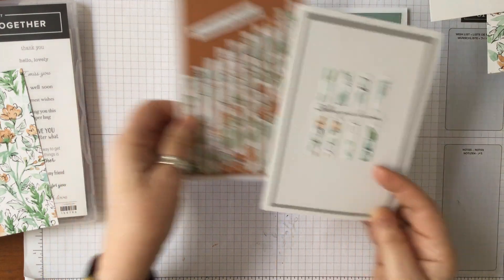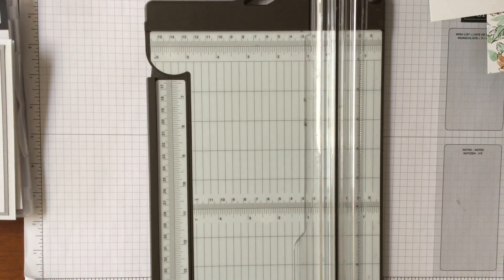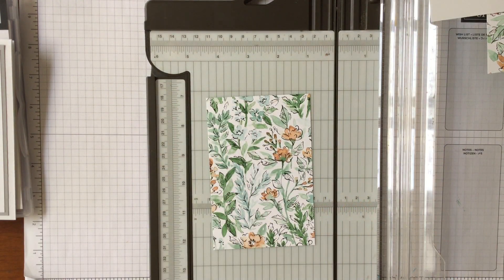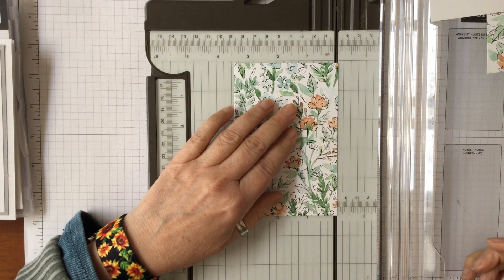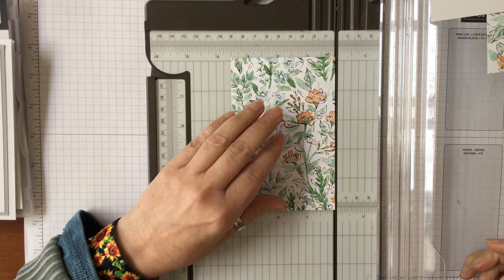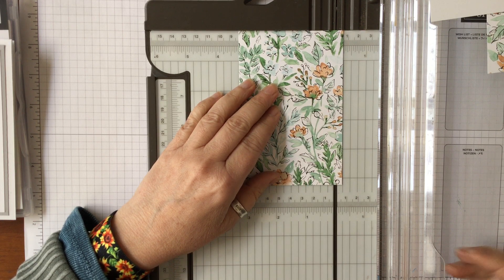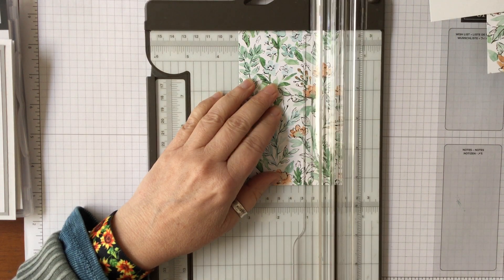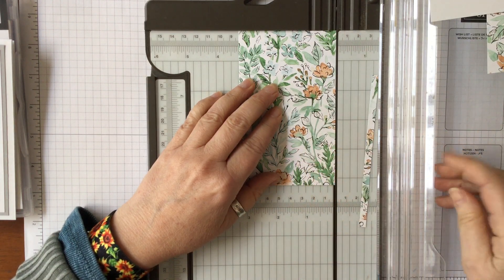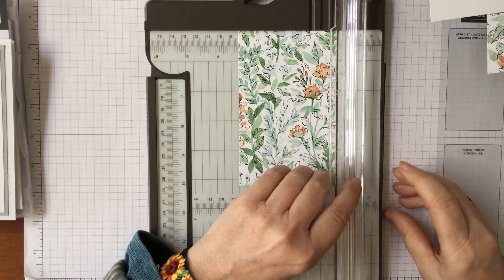We're starting with just this one piece of designer series paper. I'm going to stand up so I can see this properly. The piece measures three and a half inches, so we're going to take a quarter of an inch off — it doesn't matter which way you go as long as you go the same way. I'm going to go from the left-hand side.